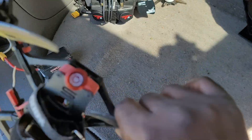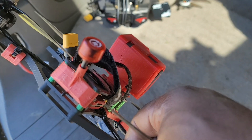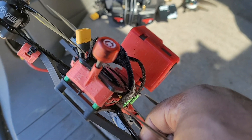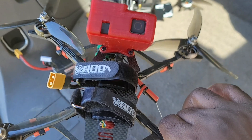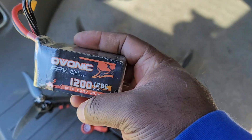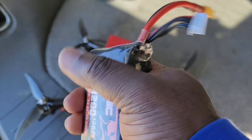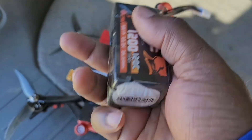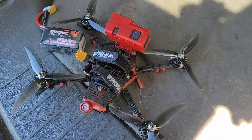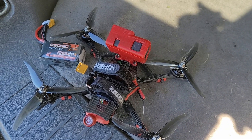I have my own GoPro mount that I designed, and my antennas are held in the back. I found this antenna mount on Thingiverse. For the flights I'm using an Avonic 1200 milliamp 120C battery — pretty good battery, pretty cheap actually. You can get them on eBay sometimes for like 50 bucks for two batteries. Let's get flying.